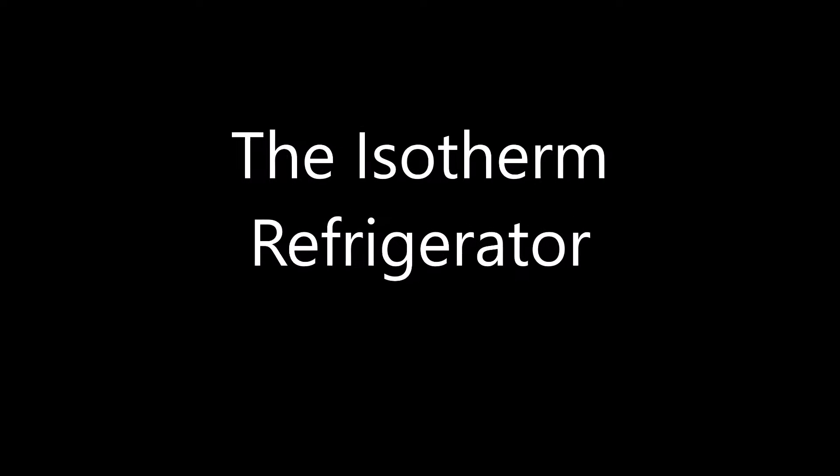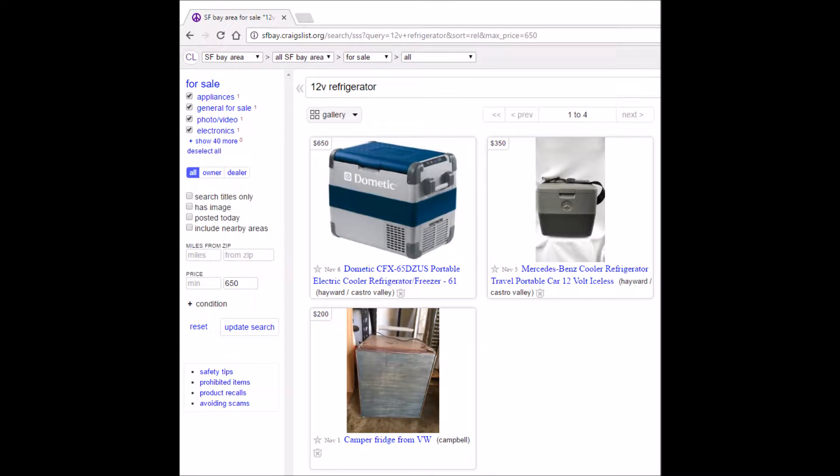I've been searching Craigslist for some time for a 12-volt refrigeration solution for this ambulance RV build. You could always find the thermoelectric type of refrigerators and coolers, or the propane type for campers, and neither one of those really fit what I was looking for. I wanted to find one that was strictly 12-volt.